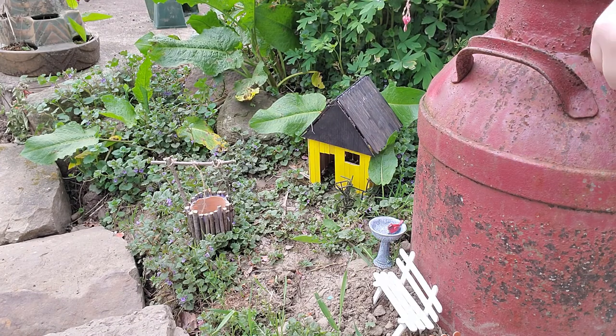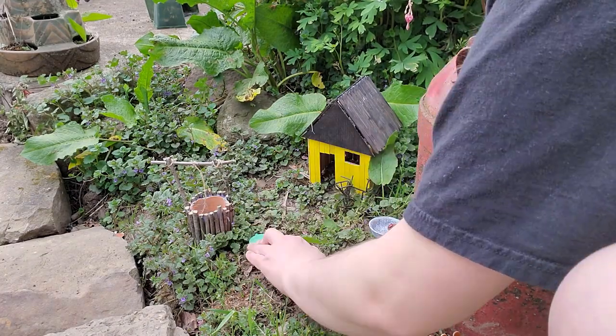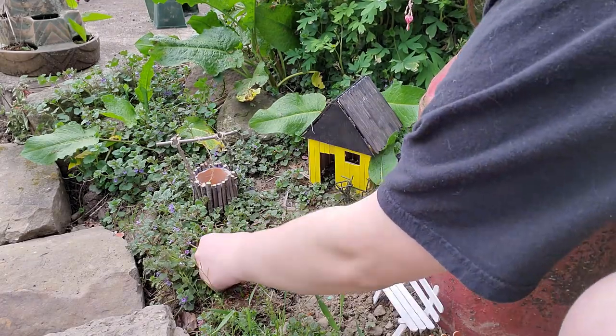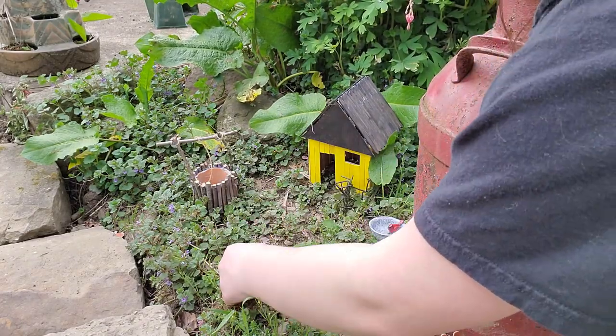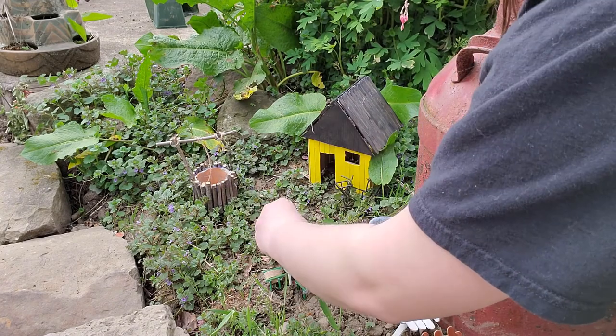There are other ways that you can decorate out front of your little fairy garden. If you have a house, you can use rocks to make a path leading up to the front. You can also paint rocks blue, or if you have decorative rocks that are already a bluish color, you can run those through to make a little river.